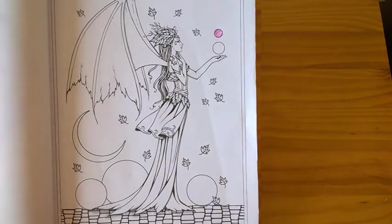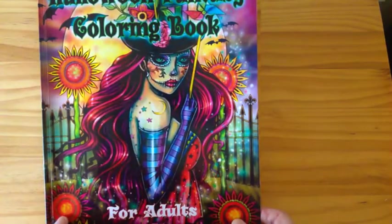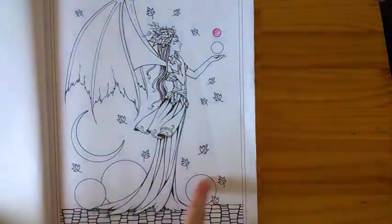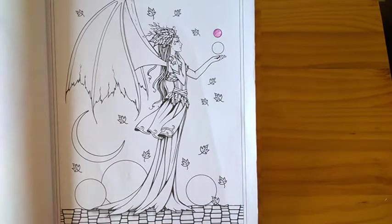Hello, I'm Trey and welcome to another of my coloring tutorials. In this tutorial I'm going to try and create a bubble effect with these circles on this design. It's a design from the Halloween Fantasy Coloring Book by Molly Harrison, and I thought I'd try and do some kind of bubble effect.